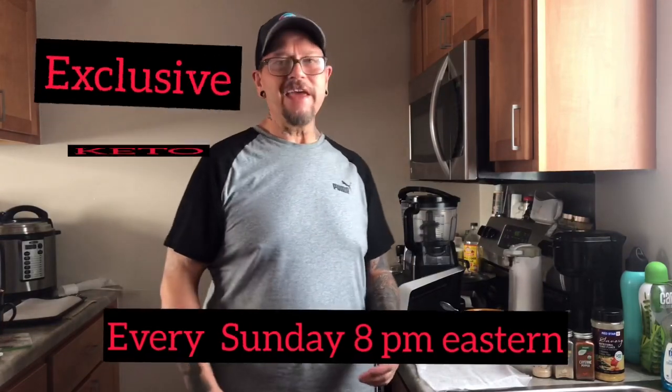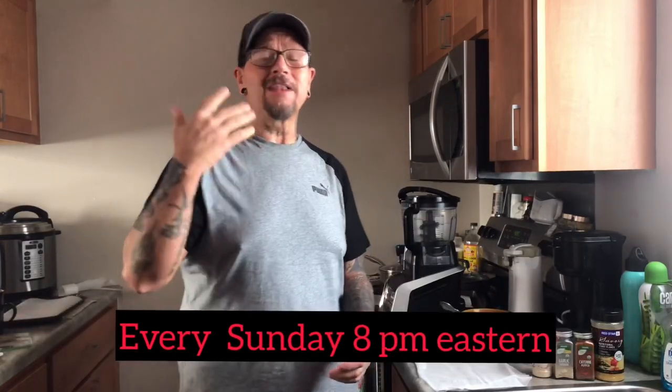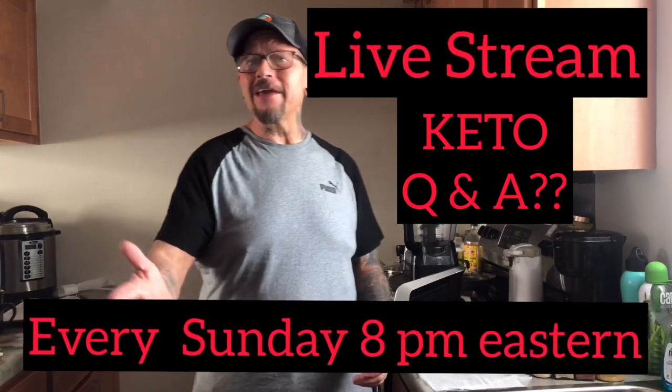Thanks for tuning in. You're tuned in to YouTube's exclusive Keto Channel. Every Sunday at 8 p.m. Eastern, we do a live stream Keto Q&A. Come on up with your questions, ask your questions, get your answers on the spot.